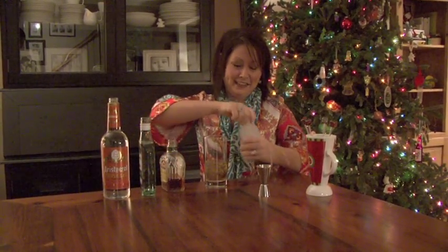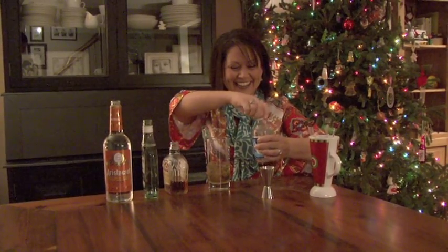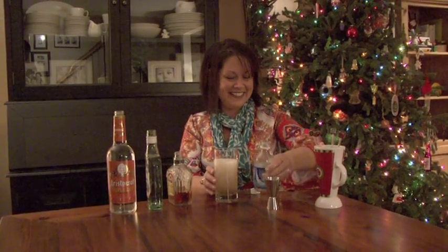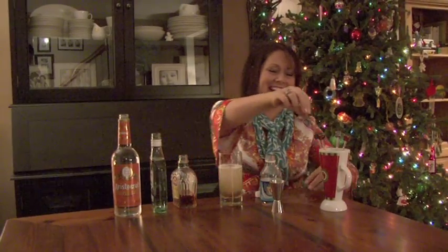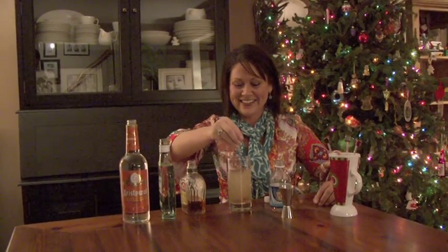Some people like it just like that, but that's a little too strong for me, so I like to add a little club soda. Then I like to take a very festive swizzle stick and mix it around, and let's see how it tastes.